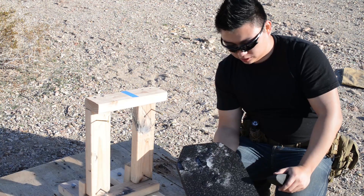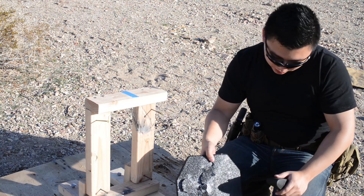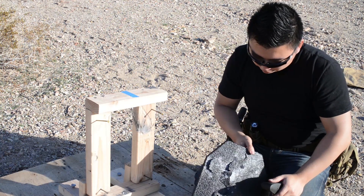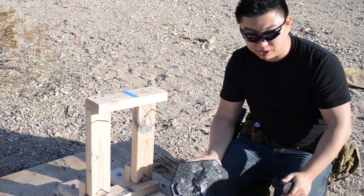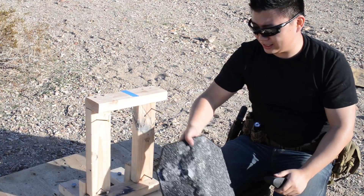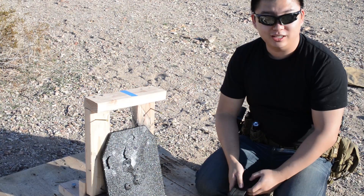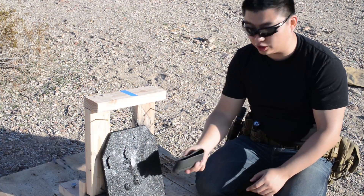We'll talk about little small details from what we observed with both plates during the testing. Special thanks to my buddy Steve and Dennis who lent me the 1911, the Garand, and also the K31. We'll take a closer look when we get home.